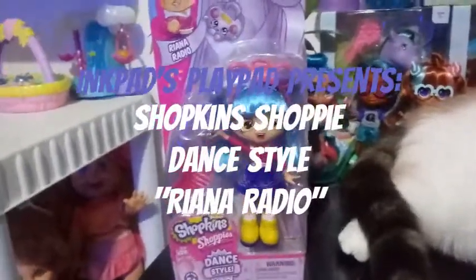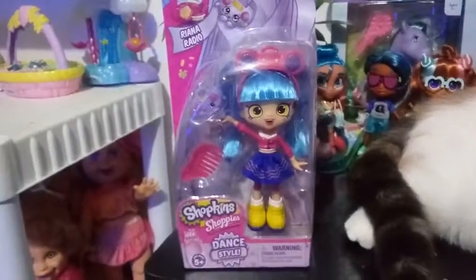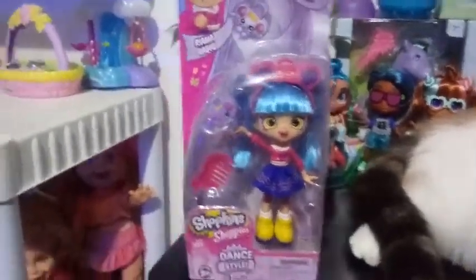Hey guys, we're back with another Shopkins Shoppies Dance Style review. This is Rihanna Radio. Pretty excited for her.